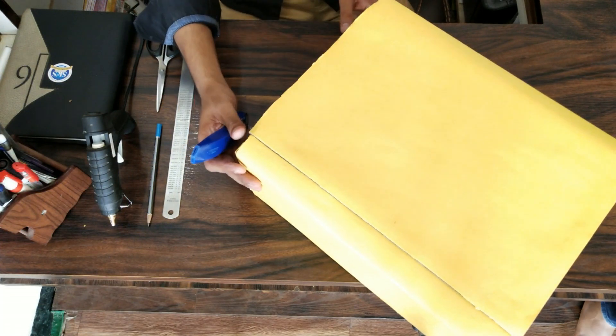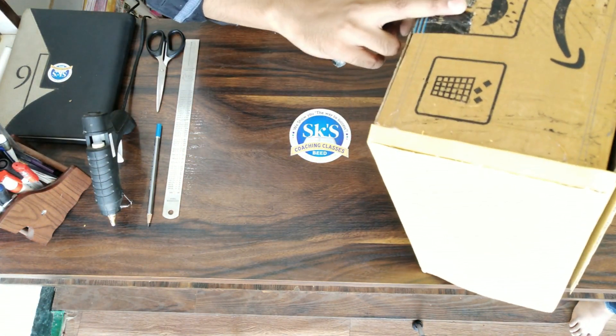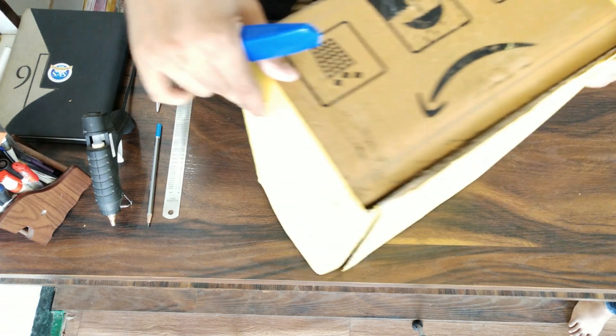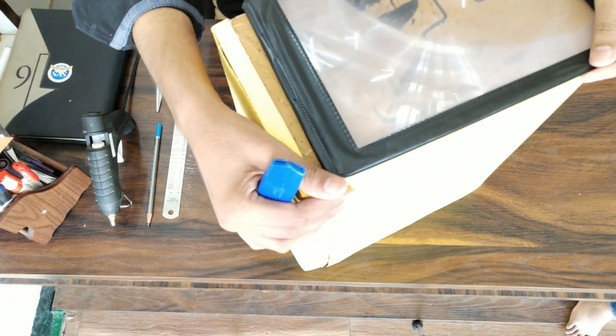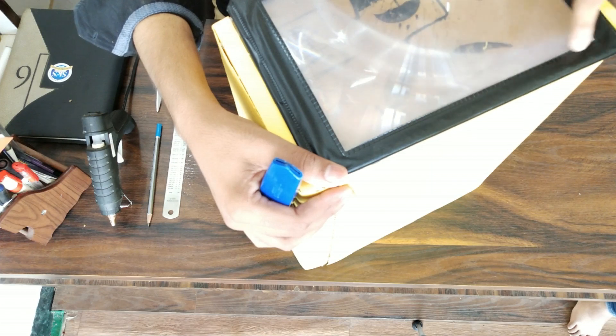Like this, we have to wrap the paper around it. On the other end, we have to place our magnifying glass. We have taken measurements by placing the magnifying glass on it, and we have to cut the middle portion as we need it.